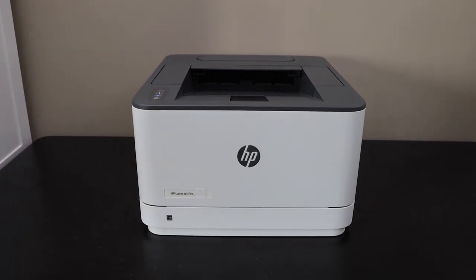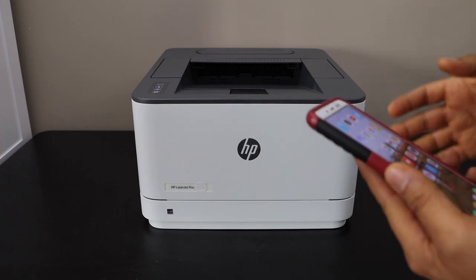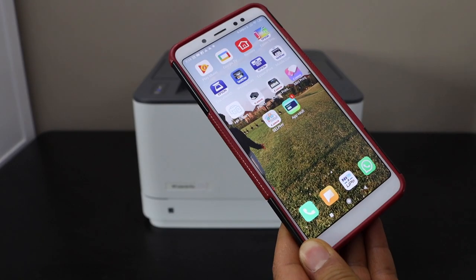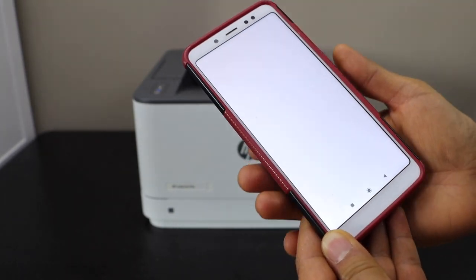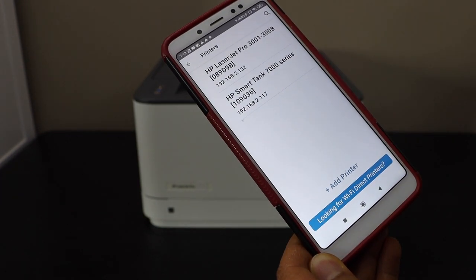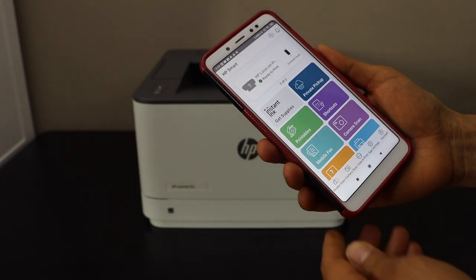The next step is to add this printer to any device for printing. You can add it on a MacBook, laptop, computer, or your smartphone. I'm going to show you how to add it on an Android phone. Download the HP Smart app from the app store, click on it, click on 'Add your first printer' or the plus button on the top, and select the HP LaserJet Pro 3001 to 3008 series.